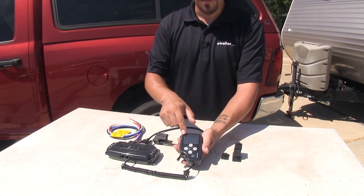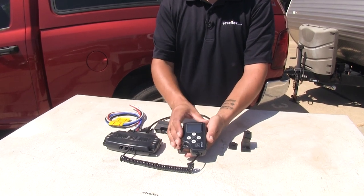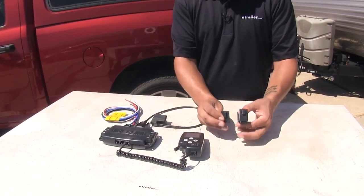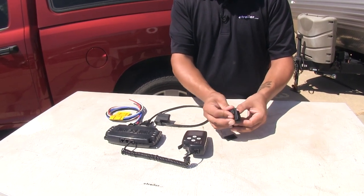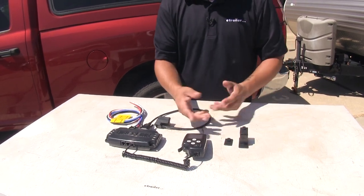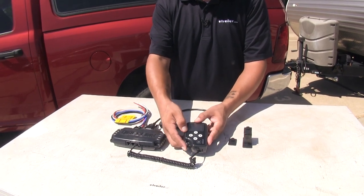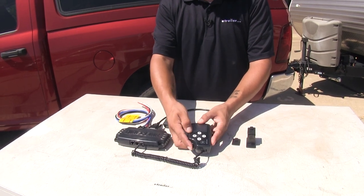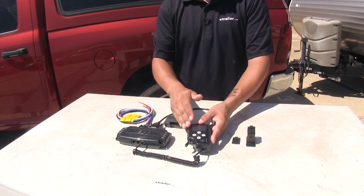Each unit is going to come with a control unit — a handheld unit with a nice large display on it. We do have the option of mounting it; they come with two mounting options, either a flat surface mount or a swivel mount, so we can mount it on the dash in the easiest spot to reach and see. Like most brake controllers, it is going to have a manual override lever, which is spring-loaded, so we can just reach over and push it in if we need to take control of the brakes without putting the brakes on our towed vehicle.